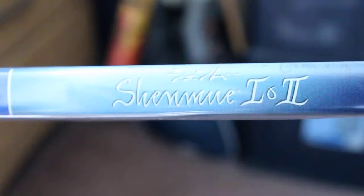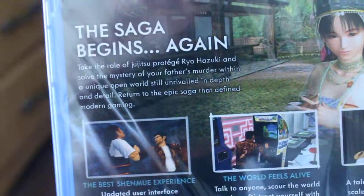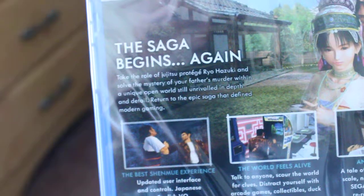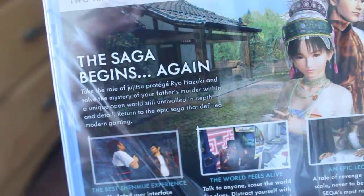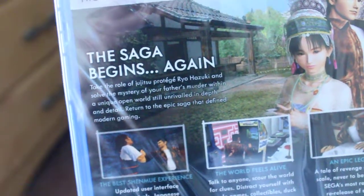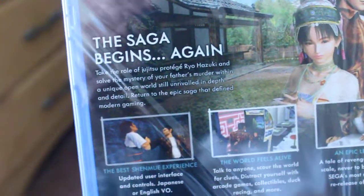Let's see, it says Shenmue 1 and 2, and there's some details in the back. Right over here: take the role of Jujutsu protege Ryo Hazuki and solve the mystery of your father's murder within a unique open world. Still unrivaled in depth and detail, return to the epic saga that defined modern gaming.